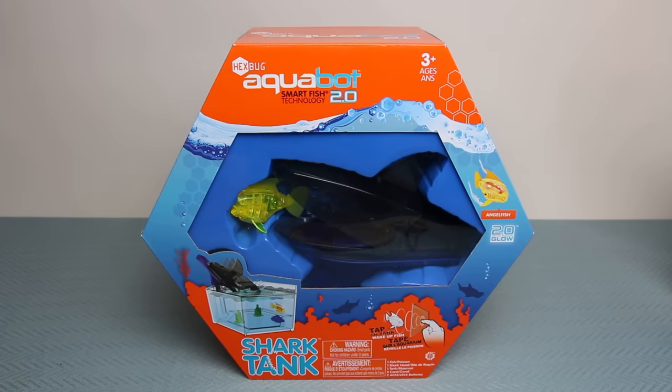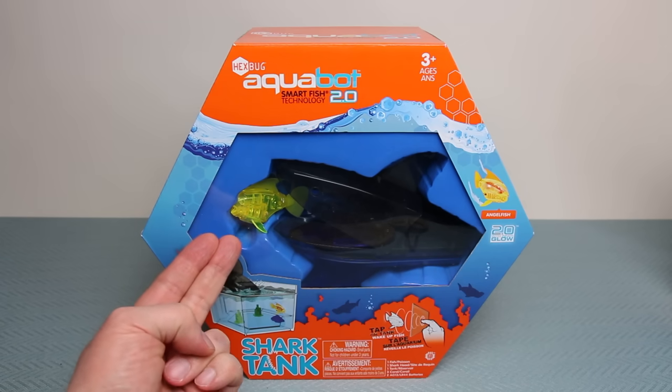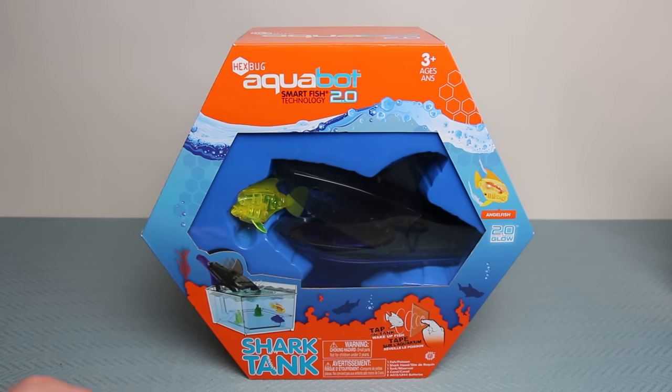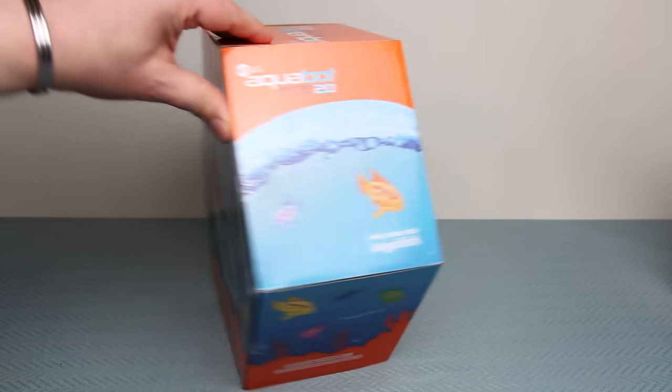Here we have Shark Tank by Hexbug, part of the Aquabot 2 play range. In this box you get an angelfish, which is the new Aquabot 2 technology, as well as a giant shark. The box itself shows you the size of the actual fish tank included. In this video I'm going to unbox this, set it all up, fill it with water, and see how long it takes for the shark to capture its first Aquabot.